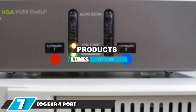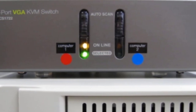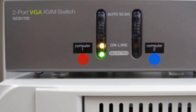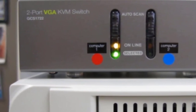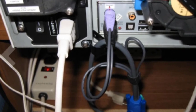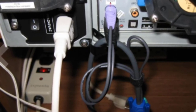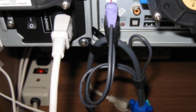Next at number seven we have the IOGear 4-port VGA KVM switch. There is a lot to like about this model from IOGear. Although it lacks the extra audio connections of the TRENDnet TK-422DVK, this switch uses VGA connections for the video, which is perfect for use with most modern displays and monitors. Perhaps the best feature of this model is that it works with either USB mouse and keyboard connections or older PS/2 plugs.